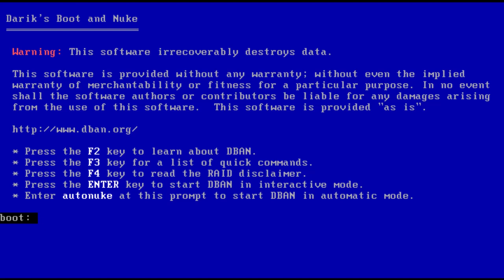Once the USB is ready, connect it to the computer or laptop where the disk needs to be wiped. Then change the boot order from BIOS to boot from the USB. Before you start the wiping process, remember to backup all your important data. Any data on the hard drive you are going to wipe will be lost permanently.